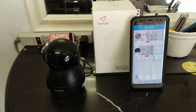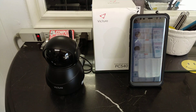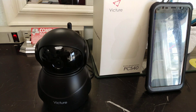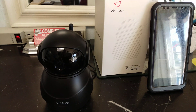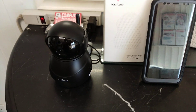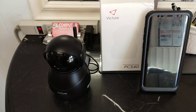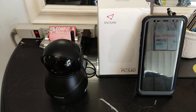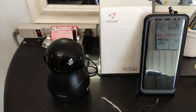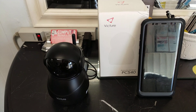Hi, this is Juan Lince from James Lince Computers. Today I'm going to give a quick overview on this camera, the PC 540. I like it because first you can use it with your Wi-Fi network, or it also has an Ethernet port. It's easy to move around and you can control it with your cell phone, so you can look at one spot or another.